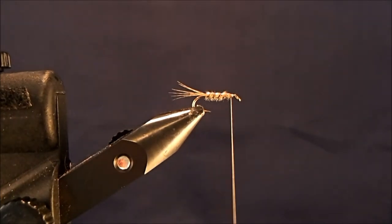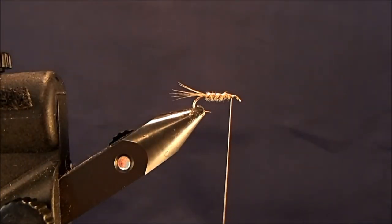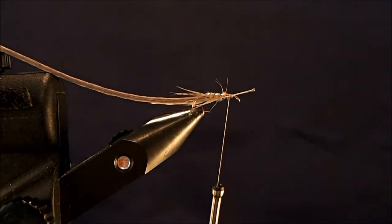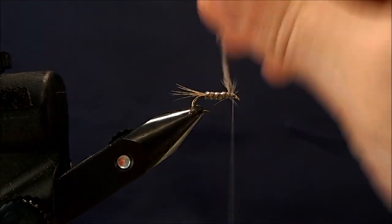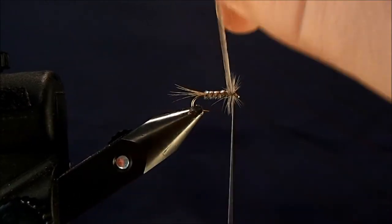The final material I'm going to tie in is a dry fly hackle — I'm going to use dun. I'll take a feather that's about the right size, remove some of the excess, expose the stem, and tie that in just to the front. I'll trim off the stem, bring the thread back up to just behind the eye, and start wrapping this just like it was a dry fly.